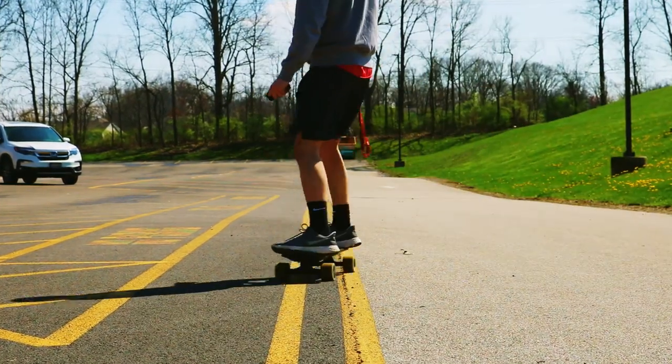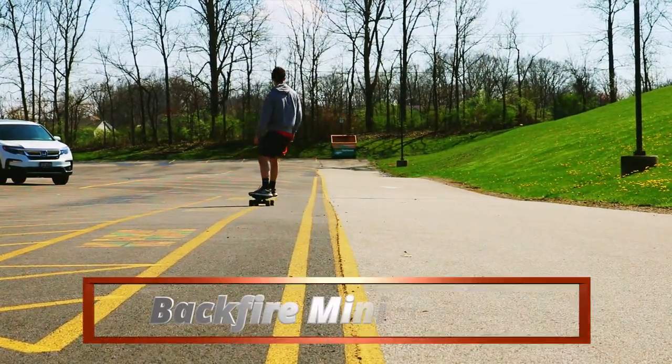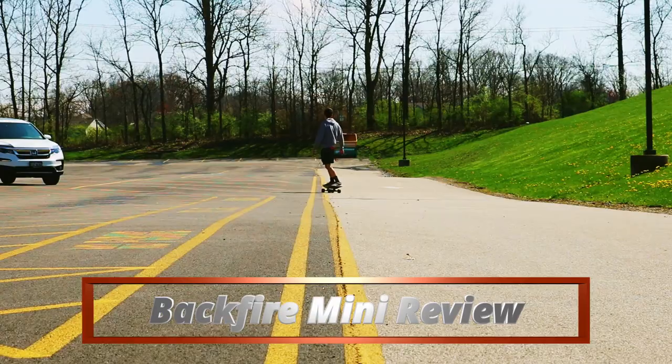Hello and welcome back to my channel. My name is G Martin and today we are talking all about the Backfire Mini. I picked it up about two months ago and it's been one of the best purchases I've ever made. I absolutely love this board.